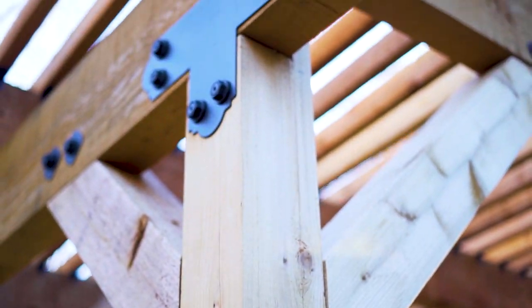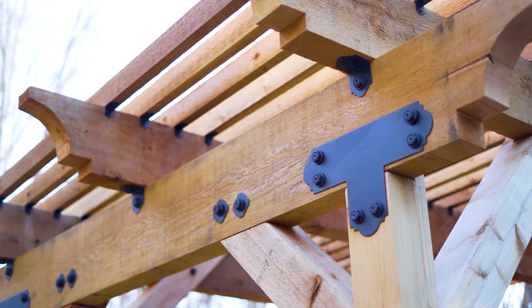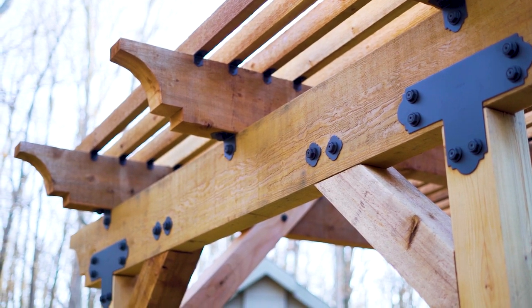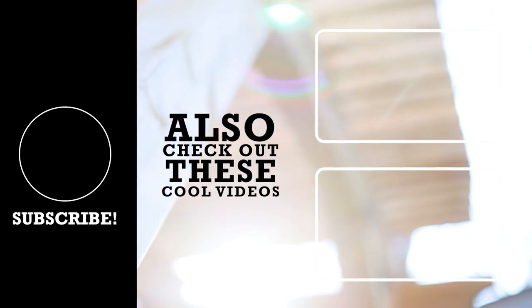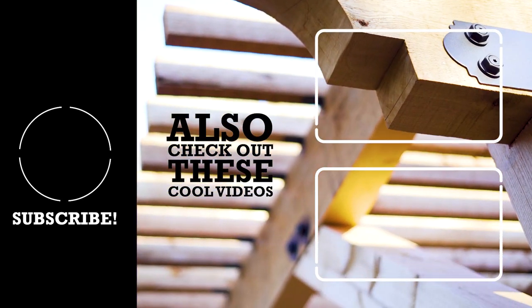Thanks for watching, and if you enjoyed this video, please consider subscribing and turning on channel notifications because I plan on releasing a lot of other cool builds this year. If you plan on building a patio or pergola, please consider supporting my partner on this build, Simpson Strongtie. I've linked to the pergola tool as well as the deck tool for you to play around with as you plan your next outdoor build. Thanks for watching.